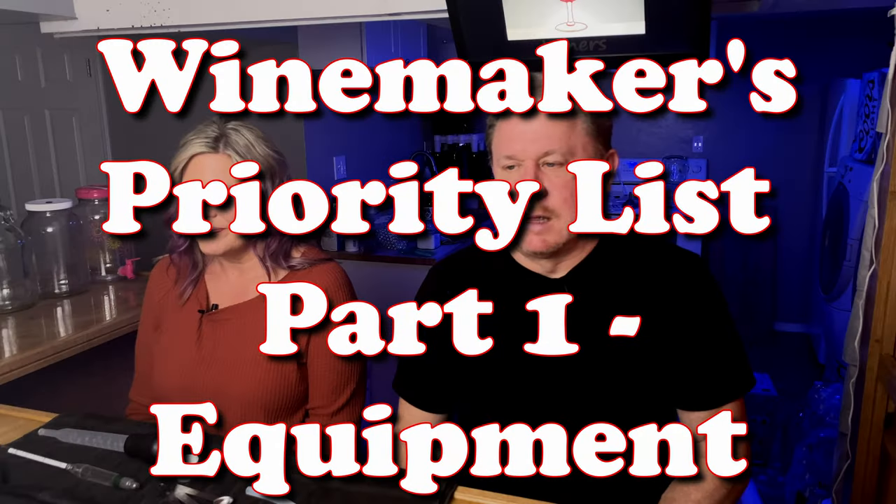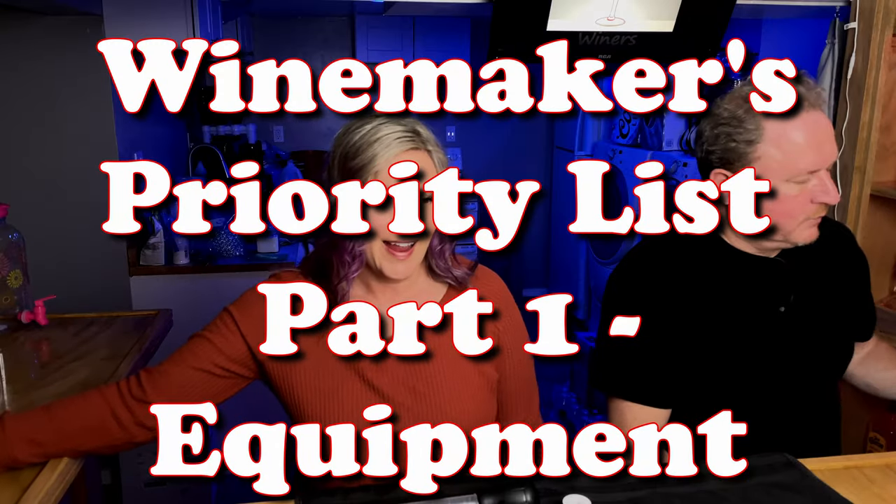Wine making. What do I really need? I'm Greg. I'm Julie, and we're the Crafty Winers.